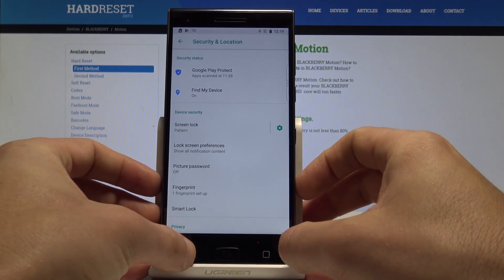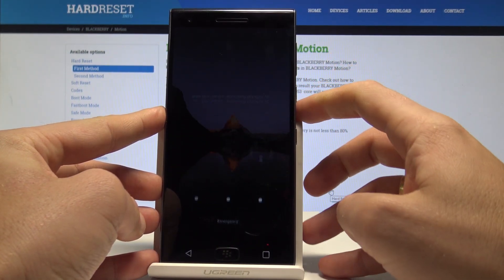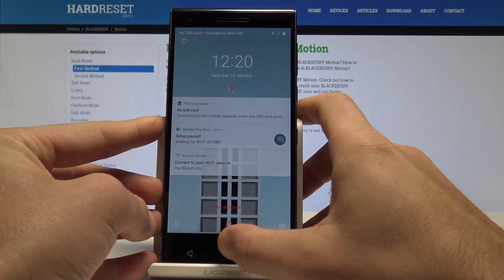Now you can lock your device by pressing the power key, and you can unlock it by using the pattern or by using the fingerprint sensor.